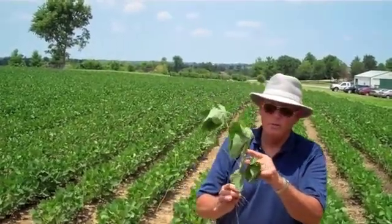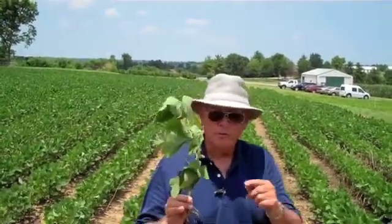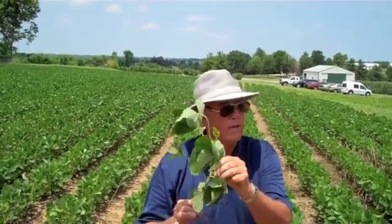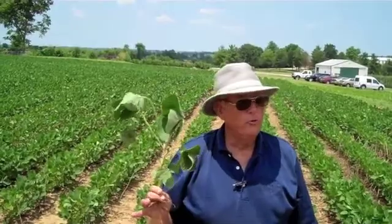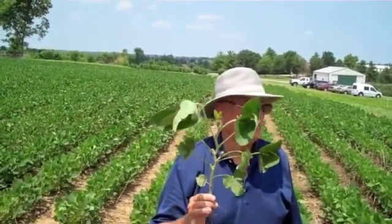That bloom becomes pods, right? We want to protect every bloom that we can. Because what happens if I just did that? I've lost pods. If I lose pods, I lose two, three, and now today on some new varieties, four beans per pod. We don't want to do that.